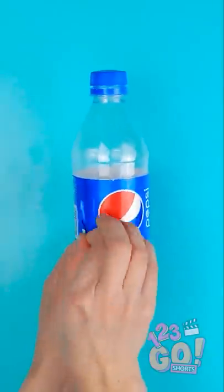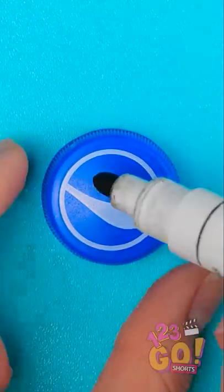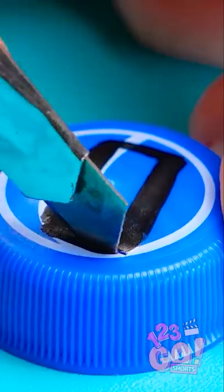Actually, this thing may come in handy. For this hack, take off the bottle's sleeve. Take the cap, trace a square, and cut it carefully with a blade.